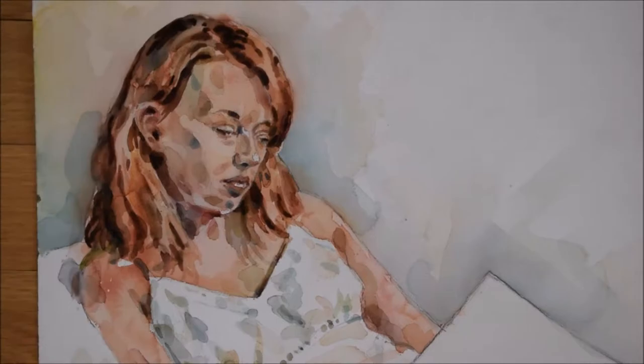This is a watercolor painting of Shannon from life, done in two three-hour sessions. The painting is on watercolor paper, 12 by 16 Arches, 140 pound, in the fine texture.